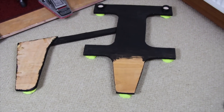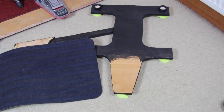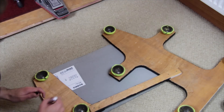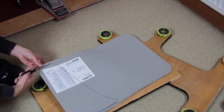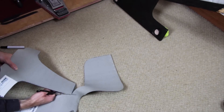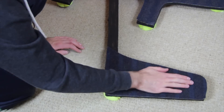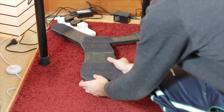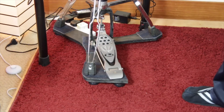We painted everything black except on the top where the pedal is. Apply some carpet pieces to those parts. Just turn the board and carpet upside down and use a black marker to mark the required form. Cut it out and glue them with a hot glue gun on top of the boards. We only had some small rest pieces left for the hi-hat board, but they are still good enough to fit on the contact points of the stand.